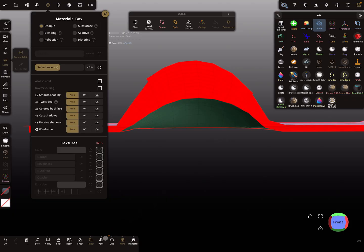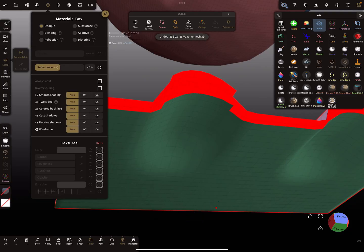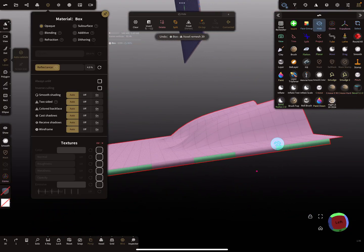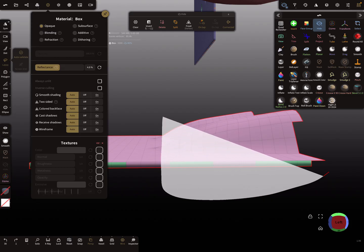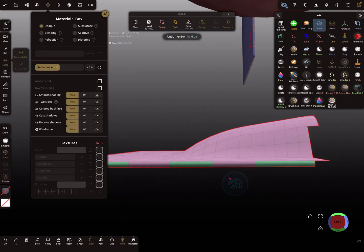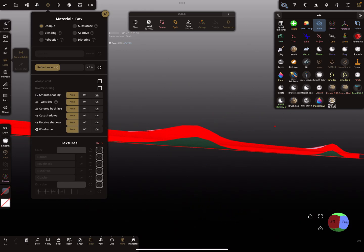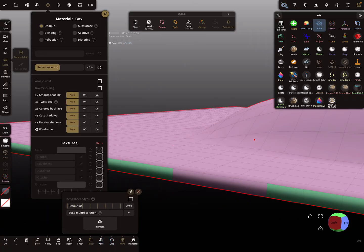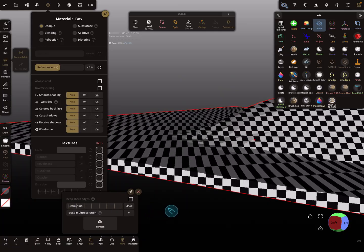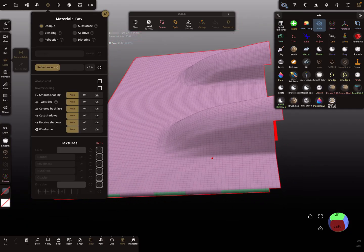When we press voxel remesh now, we can see there's still a problem — the mesh is too thin. Looking inside the mesh, the gap between the two surfaces is not enough for this density. We need to change the resolution so that the gap is sufficient and voxel remesh works correctly.